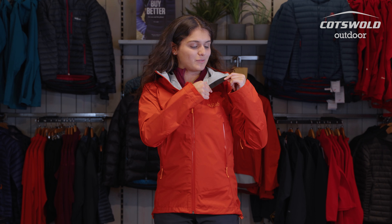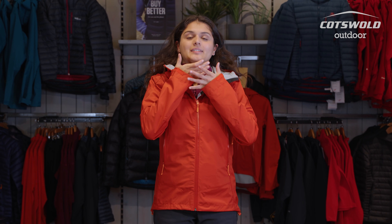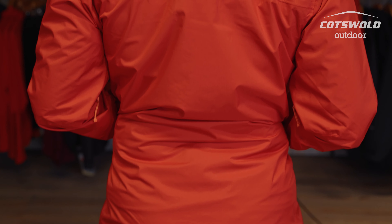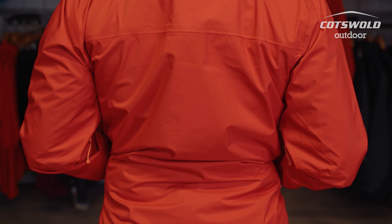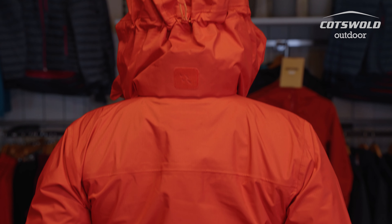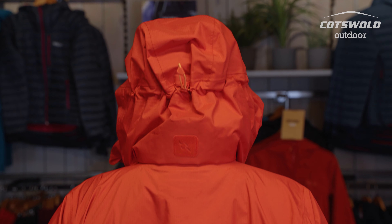On the inside of this jacket you've also got a fleece-lined chin guard, so if you've got the zip done all the way up you're not feeling the zip on your face — it's a little bit softer. If you're wearing the hood down in windier conditions, there's also a tab on the back that lets you roll the hood and hold it flat, so it isn't flapping around in the wind.